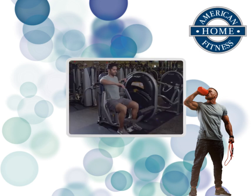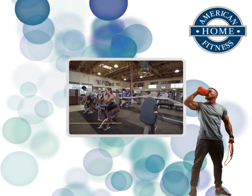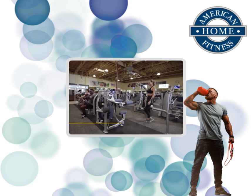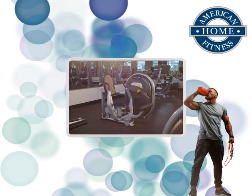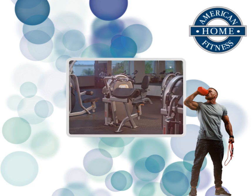Revolutionary and compact — introducing the Hoist Fitness Clubline: 14 unique pieces whose minimal footprint helps you capitalize on space and maximize ROI in your club. The sleek design and low-profile of the Clubline units opens up your gym, making for a more pleasant experience for your members.